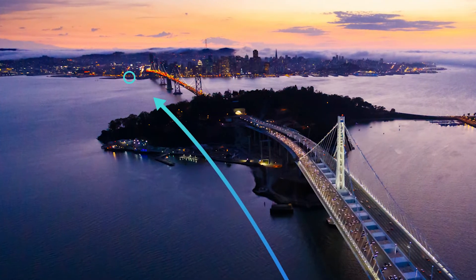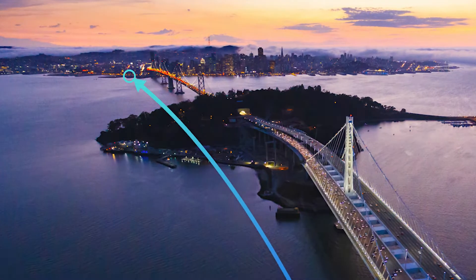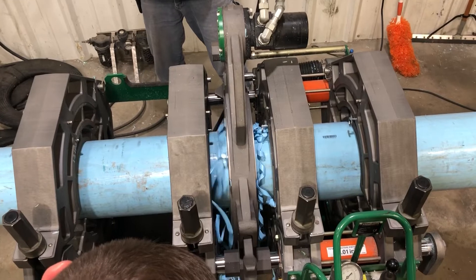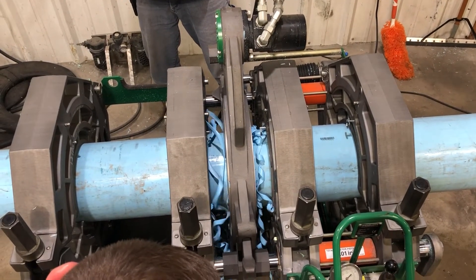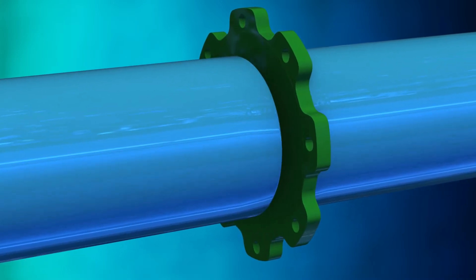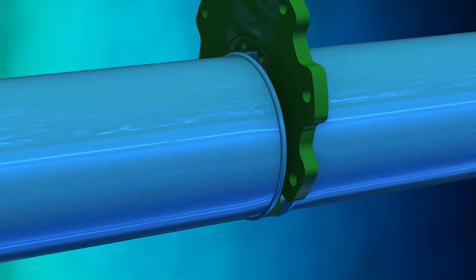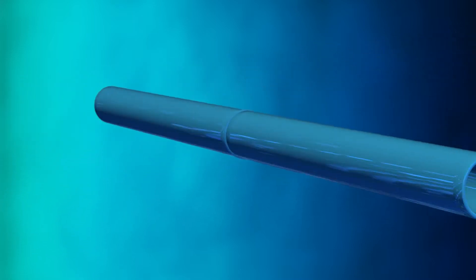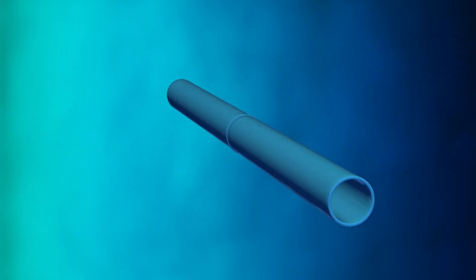FPVC Conduit comes in lengths of 40 or 45 feet. The sticks are joined together using a fusion machine. The conduit ends are shaved or faced to allow full contact with the heating plate. The pipe ends are brought together under pressure and heat until the proper bead configuration is met. The inner and outer beads are later removed. The result is one strong, homogenous, and monolithic conduit string.